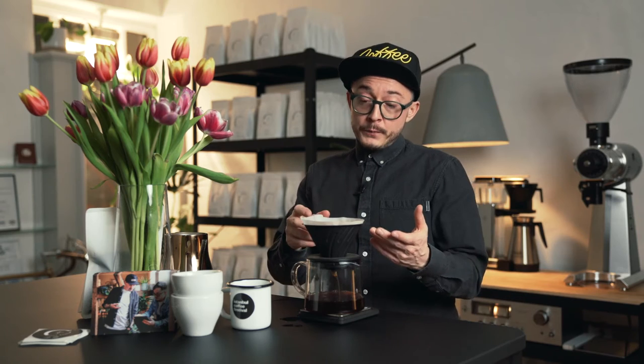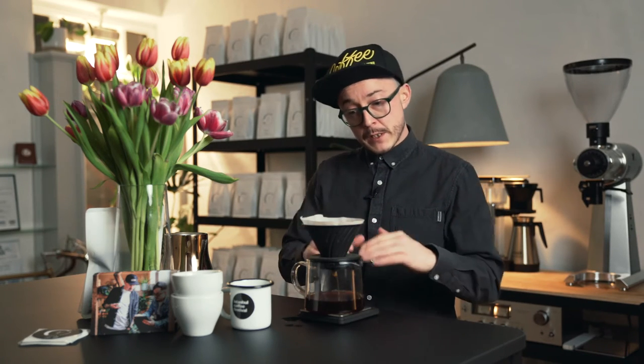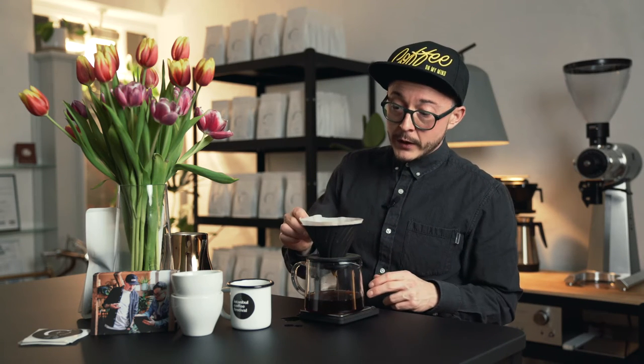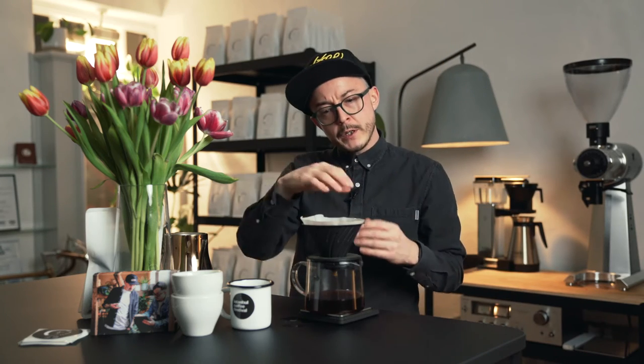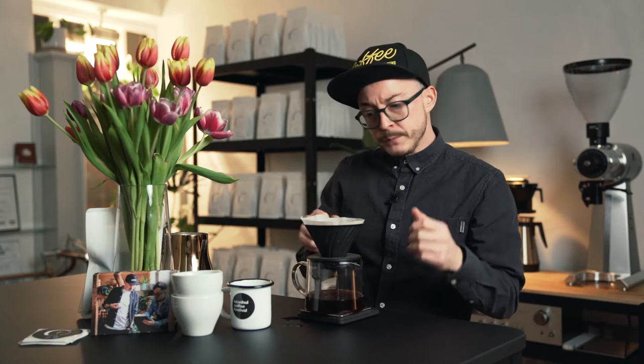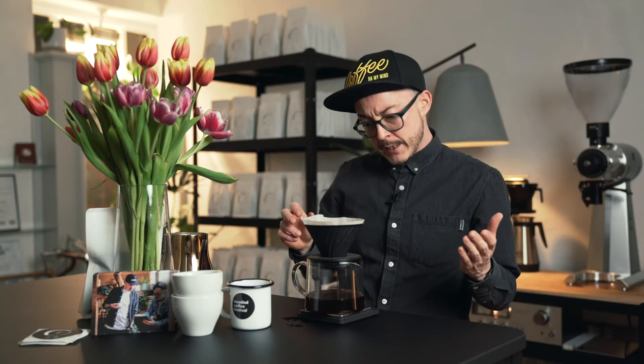For the brew, I went up to 300ml for 18 grams within a minute and 10 seconds — continuous pour — then just left it for a second and gave it a quick stir to get the sediment nice and down. We don't want any grounds on the side.